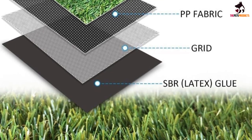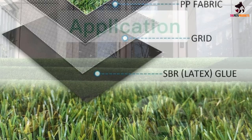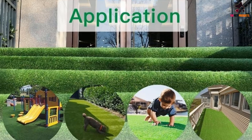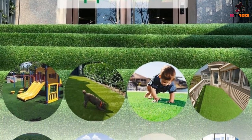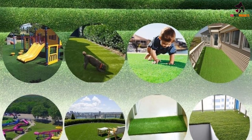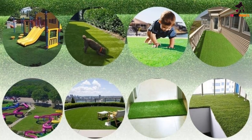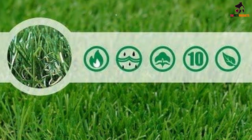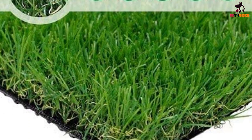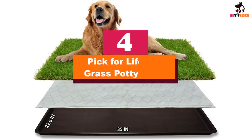The turf comes in rolls from 4 by 7 feet all the way up to 13 by 82 feet. It's relatively easy to cut, so you can buy the smallest size and trim it into sections that fit your porch, deck, or even a corner of the kitchen. If you're not using it outside, you will need to purchase a separate tray to keep your floors clean. There are four color shades woven throughout the turf so it looks like real grass and thatch, and the rubber backing keeps it from sliding. Pet owners say it's easy to install if you want to put some down in your yard.